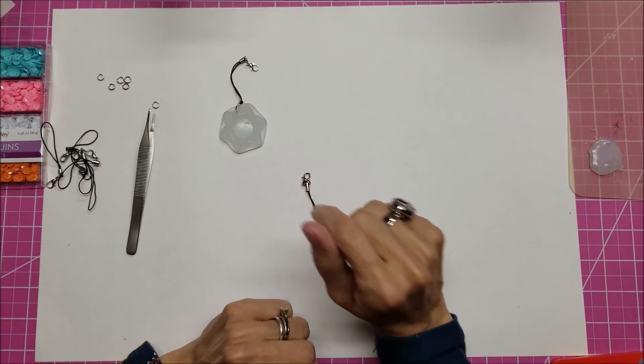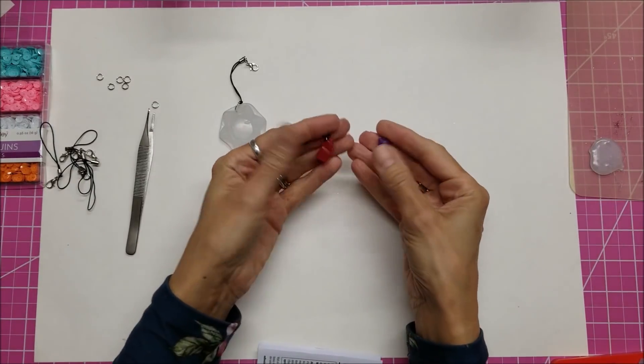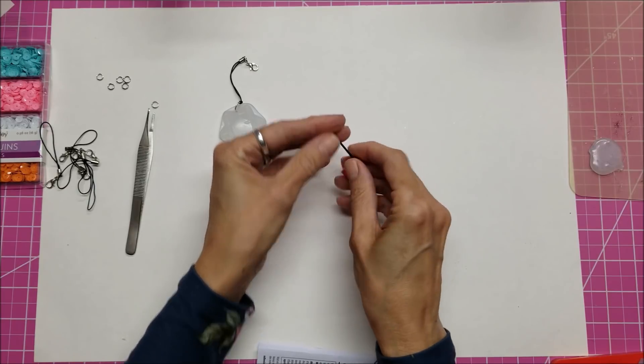Hello everyone, this is Lolly. Today I'm going to talk about making little gummy bears out of hot glue sticks.